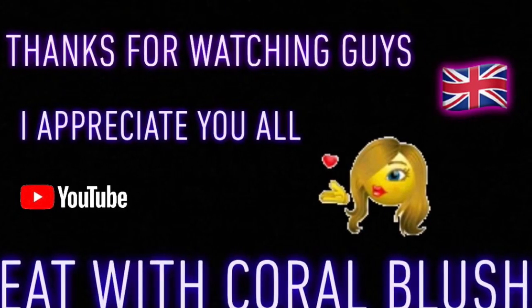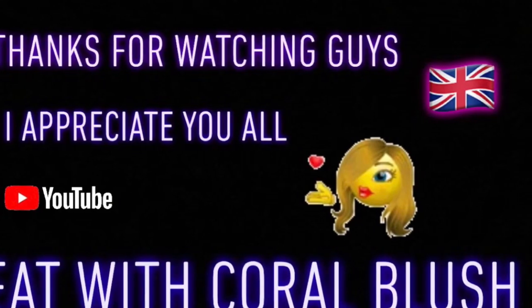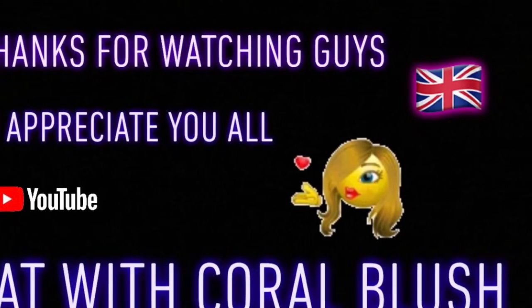Thanks for watching, guys! Like my video, subscribe to my channel, hit the notification bell, wait for my next upload — love yous, thanks for your support, woohoo! Thank you!